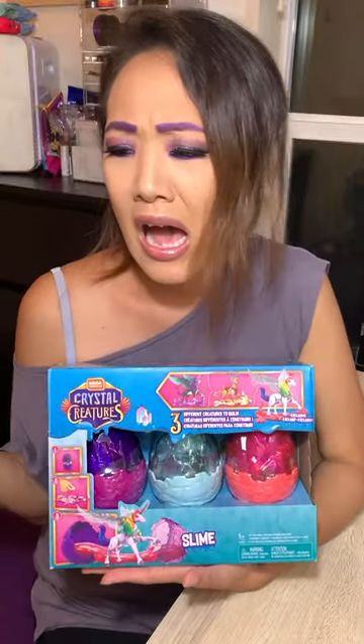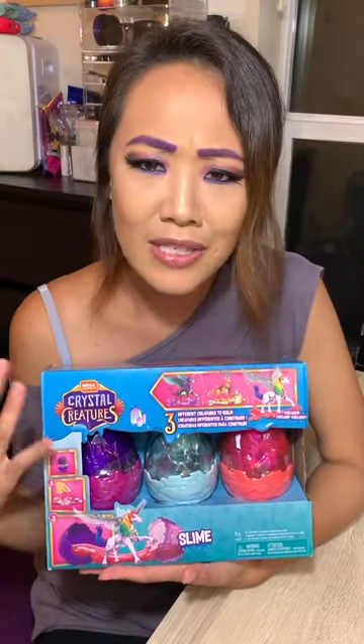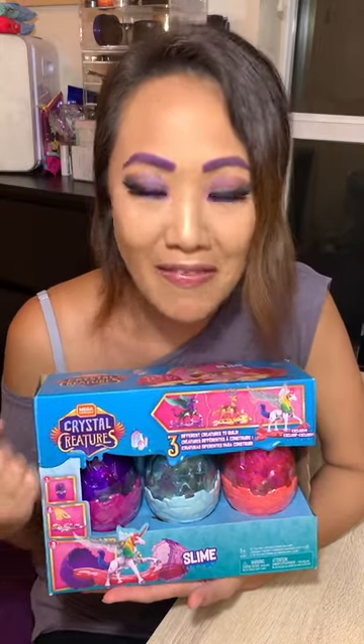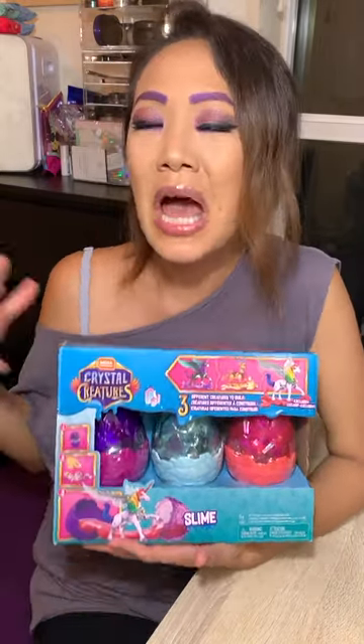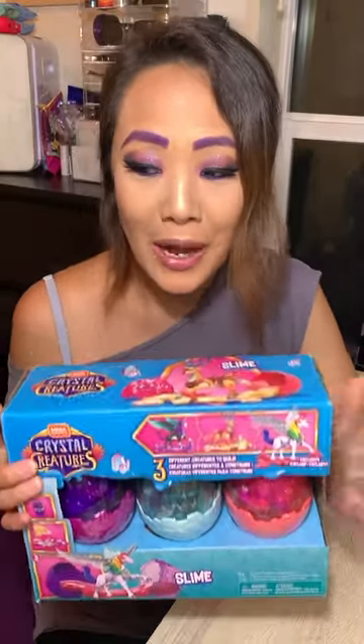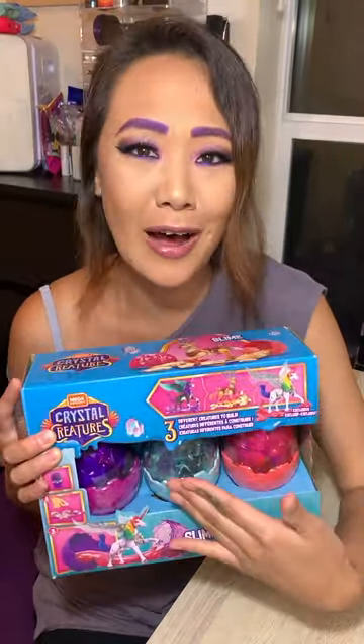This was also giving me She-Ra, Gem of the Holograms, and Rainbow Bright kind of vibes. So I was definitely like, yes, I need to have this in my life and share it with you guys. I'm excited just looking at the box.